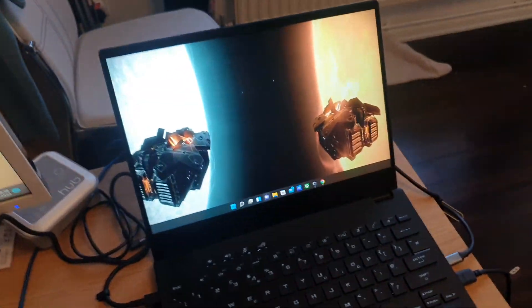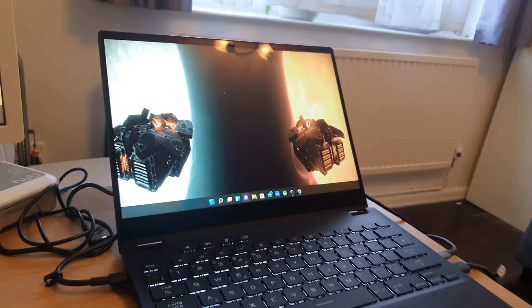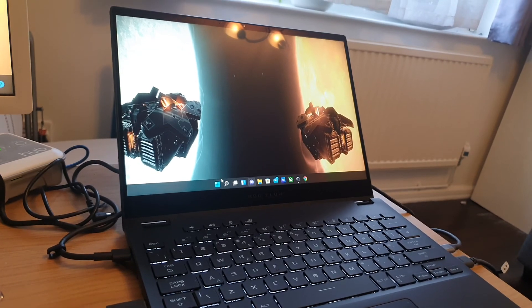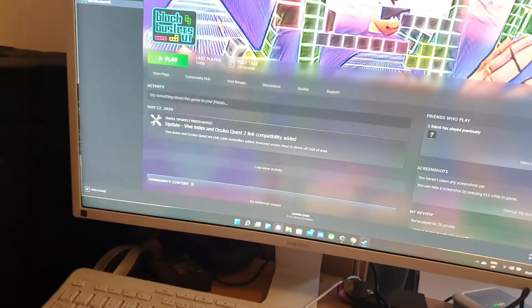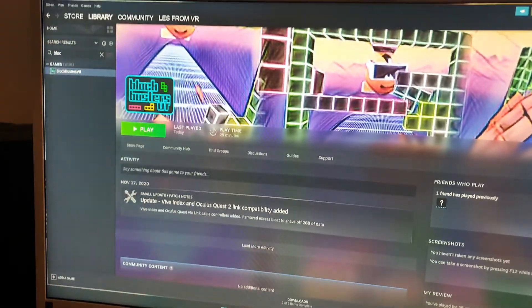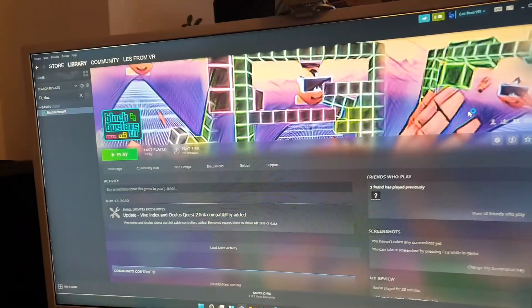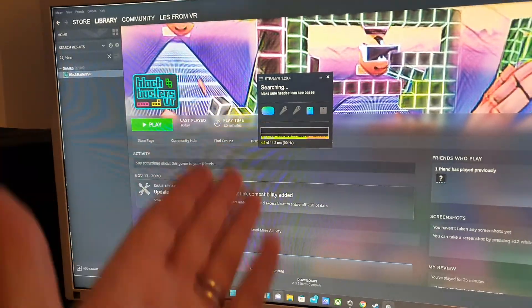If you want to go with Vive, you can actually do it. I tried with Virtual Desktop yesterday and I couldn't succeed, but that doesn't mean it's impossible — I just couldn't make it work. In Steam it simply does work. I'm going to test two games: my own game, which is not that special, but it works, and then we're going to test Half-Life Alyx to see if it launches — which it does, so no need to keep you in suspense.